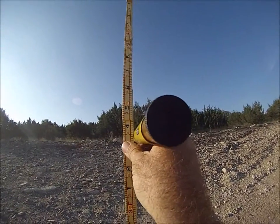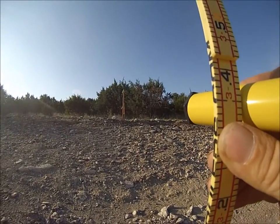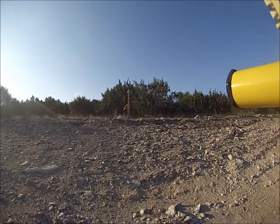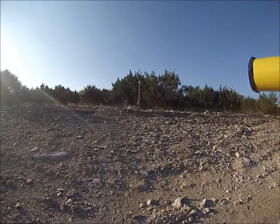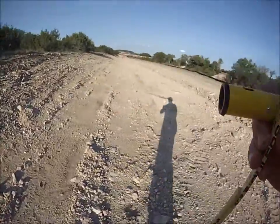You'll look through the eye level — there's a level bubble inside and you want to be level at 335. You're going to be shooting level to the top of that hub, and that will be your toe grade.